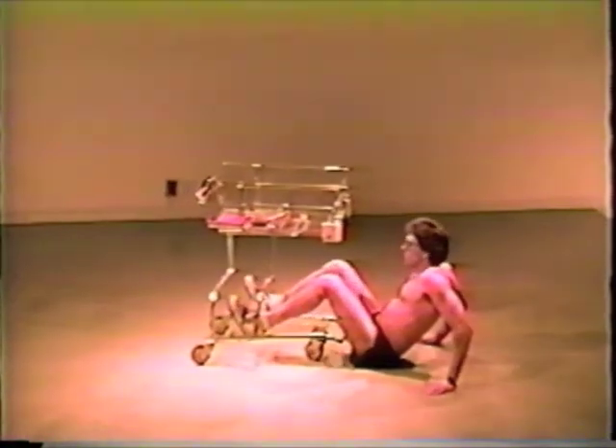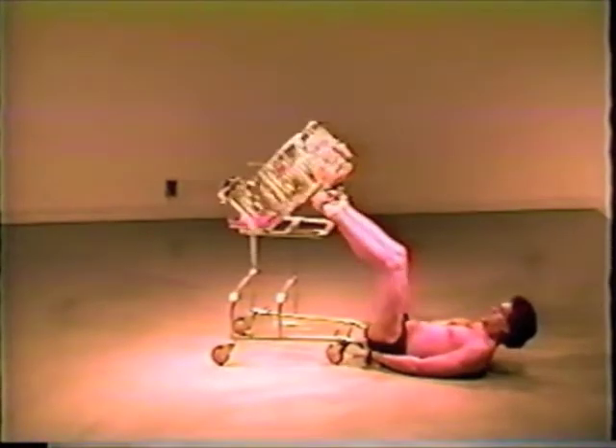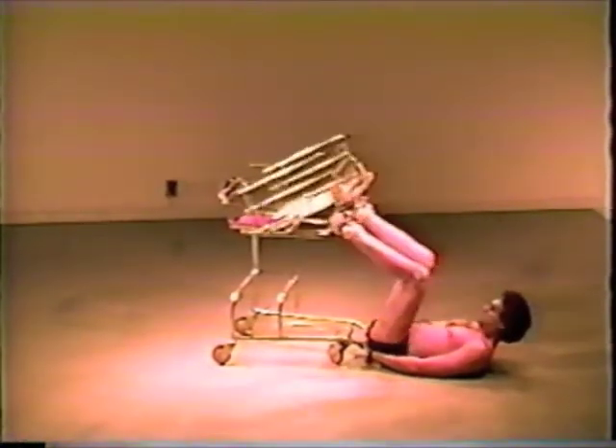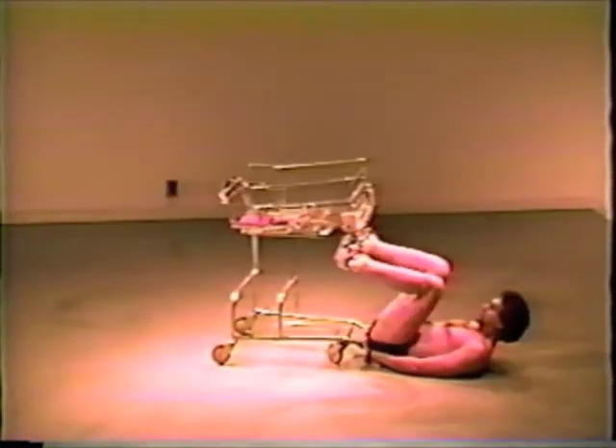How do we do it, you ask? Well, through an advanced isokinetic carbon-fiber reinforced drivetrain, which gives your body the workout it needs without expensive weights or pulleys. Unlike rubber band machines, time spent in shifting exercises with the Shopoflex 1999 is limited only by your own dexterity.